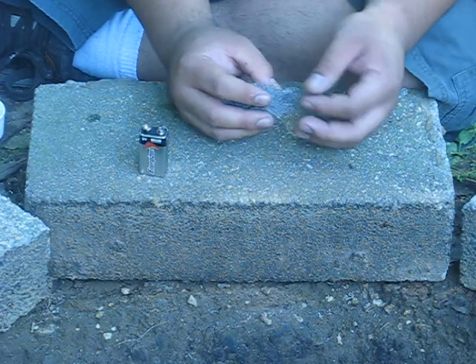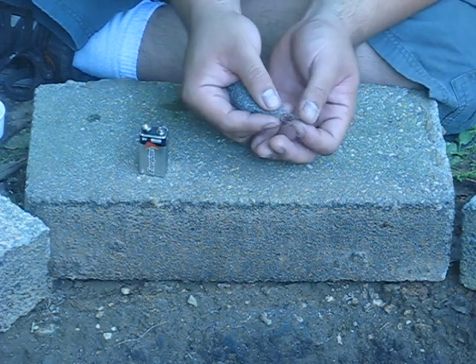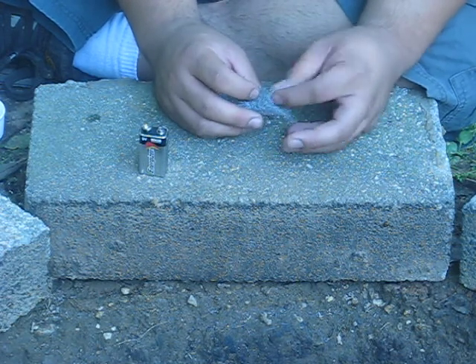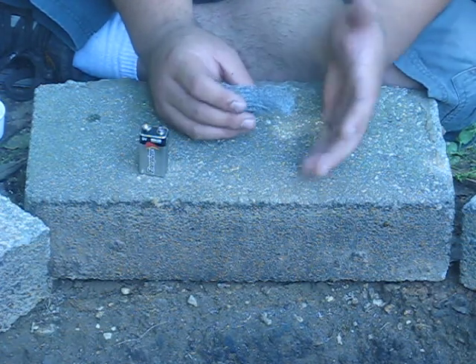It's extra fine, often referred to as quadruple zero grade steel wool. These are like fibers of steel wool — not like your pot scrubbers that are much thicker and bulkier. Those really don't work so well. You also want to stay away from the kind that have chemicals in it, like detergents and cleaners — those really just don't work too well.